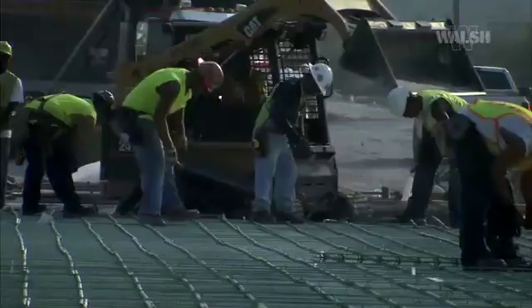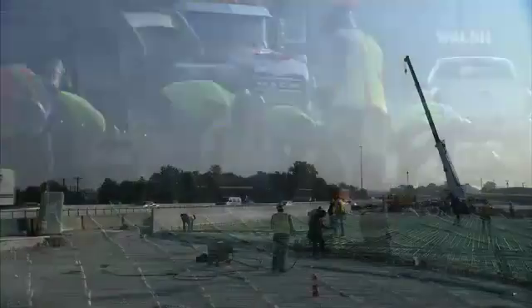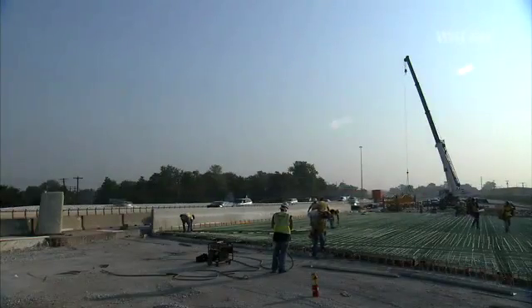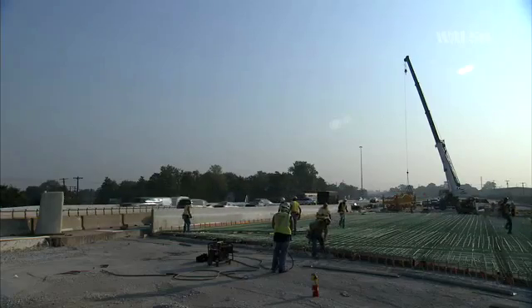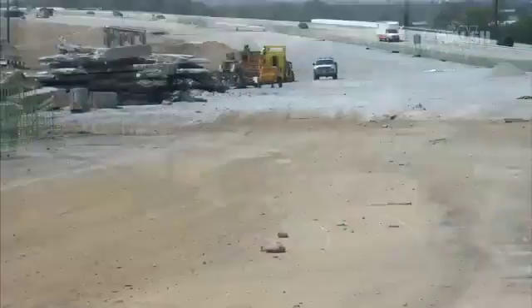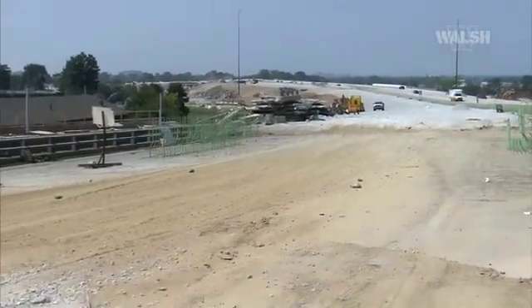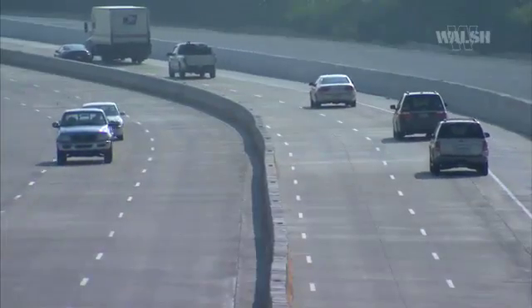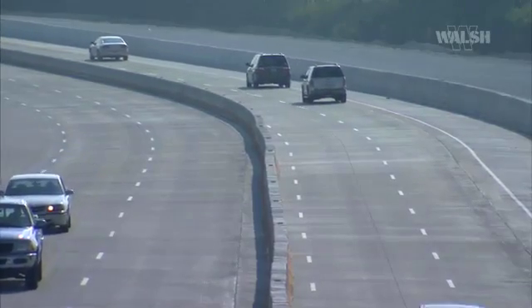Construction will be completed in phases. The first phase on the five-lane north side of I-70 took place from March through July, with two-way traffic maintained on the south side of the interstate. Phase two began in July on the five-lane south side of I-70, with two-way traffic being maintained on the newly reconstructed north side.